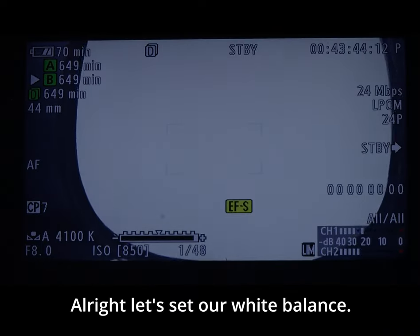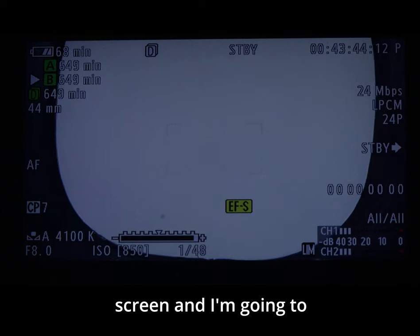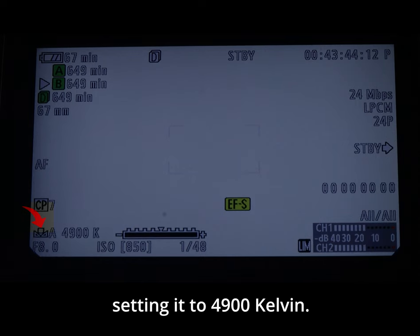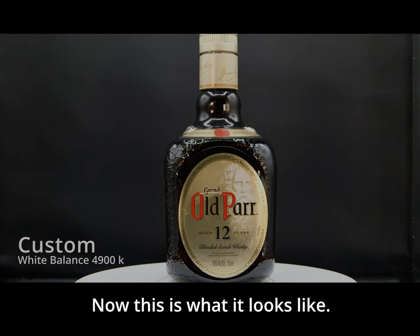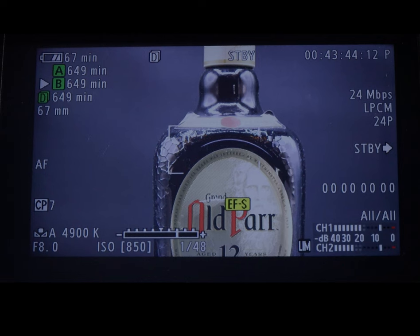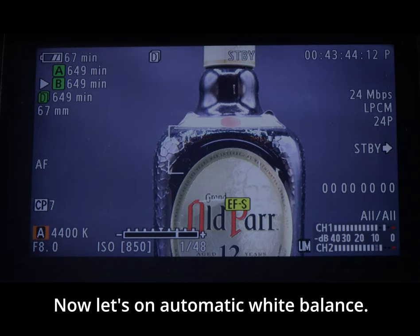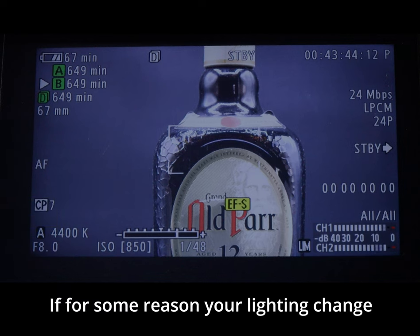Let's set our white balance. I'm using a white card — I'll place it in front of the lens and press custom white balance. As you can see it's setting to 4900 Kelvin. If we press preset white balance, one option is automatic white balance, but I don't recommend using this — if your lighting changes it can ruin your image.